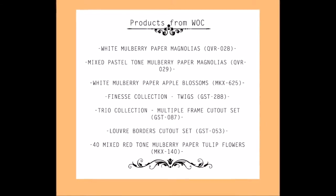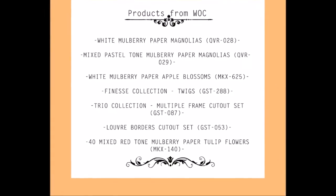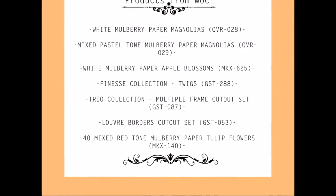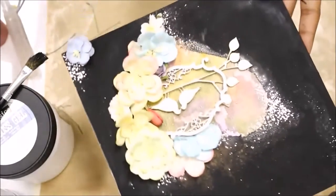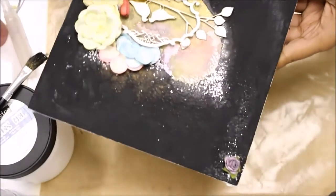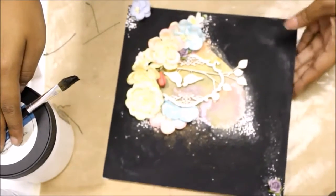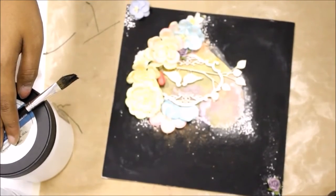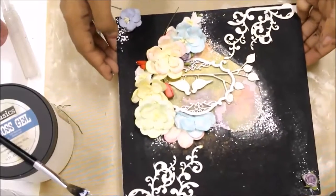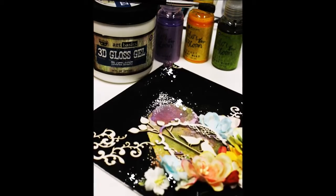As you can see, I have used different assorted pastel color flowers from Wild Orchid Crafts and beautiful die cut embellishments to create a floral and garden look on my canvas. I will be listing down the details of all the products and embellishments I have used from Wild Orchid Crafts, so you can have a look in the description of my video. If you like my video and want to stay tuned to all my future videos, please don't forget to subscribe. Thank you for stopping by. Bye bye.